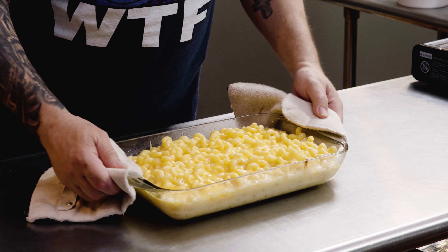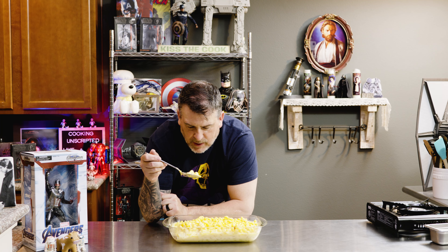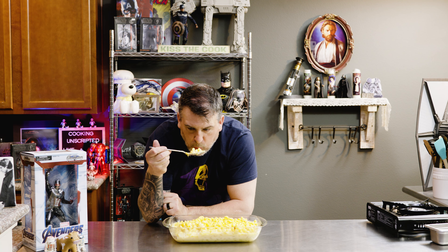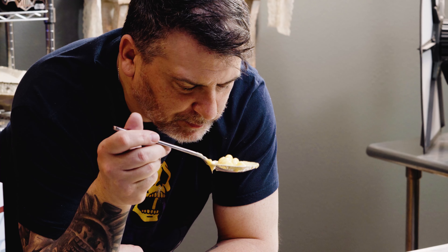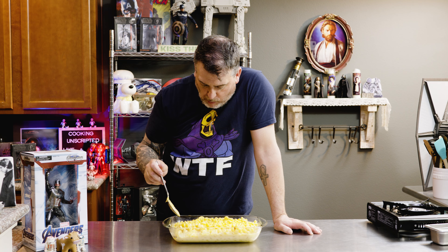Fresh out the oven. It smells good. This reminds me of Jim Gaffigan's Hot Pockets — boiling lava hot. Everything will taste like rubber for a week. It's hot. Mac enough, it's cheesy enough.